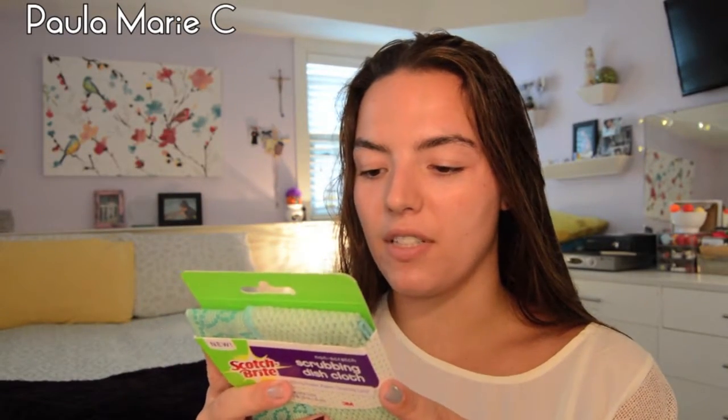Safe for non-stick cookware, two-sided cleaning power, rinses clean and dries quickly, machine washable and dryer safe. So I think I might use these in my classroom, or wait and save them for my future home.